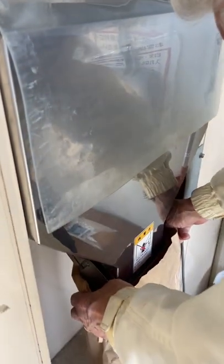It's time to put the rice in the bag. Just press the pedal on the right.